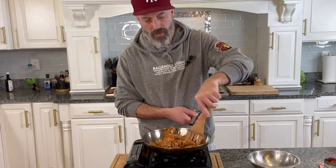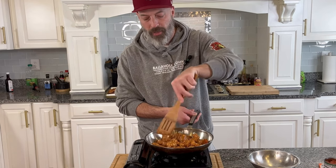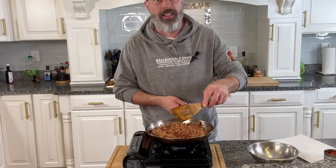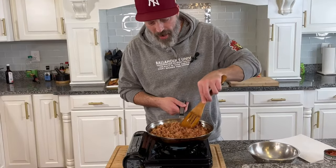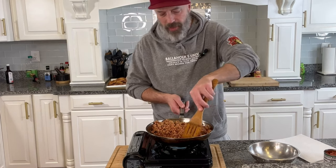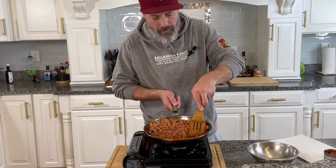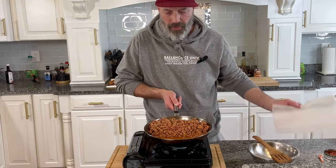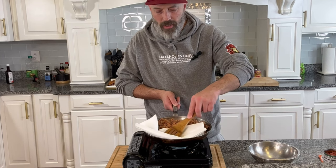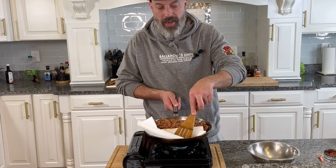Let's get this cooked up. After about four or five minutes, our chorizo is nice and brown and cooked through. We want to make sure we drain off any excess fat — a really easy way to do this is push it all to one side, tilt the pan a little bit, let the grease run down, and just take a paper towel and soak that up. Chorizo is done, let's go ahead and get the rest of this together.